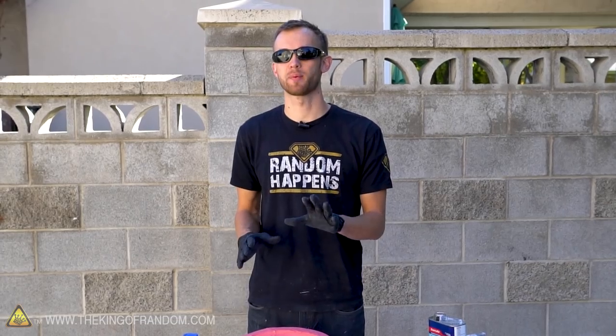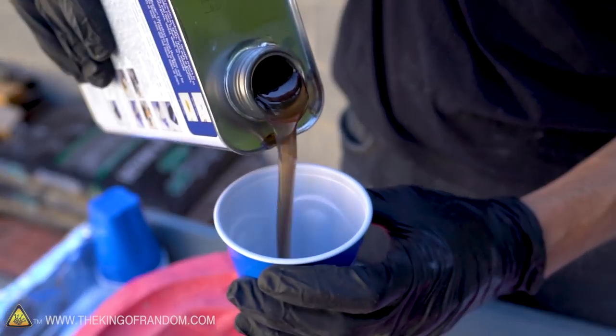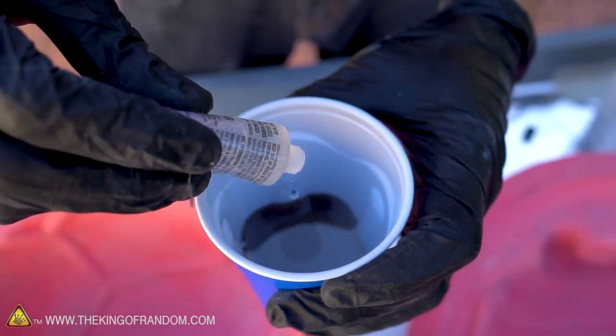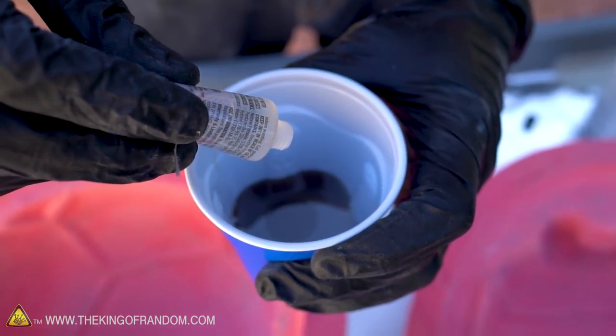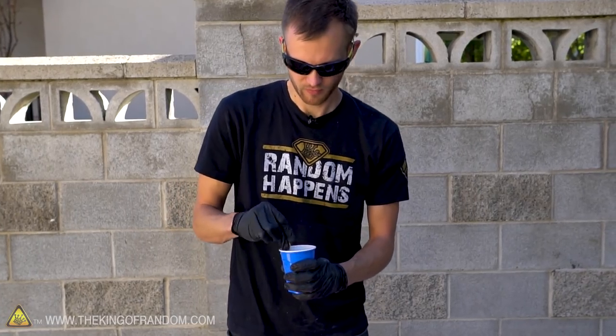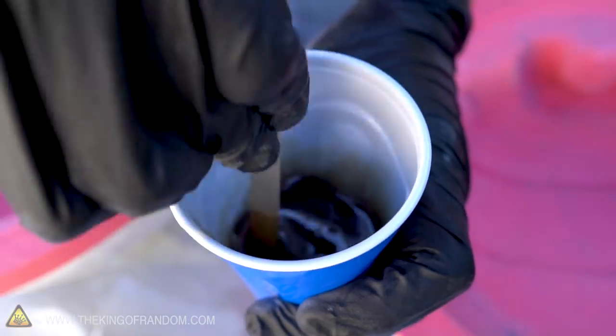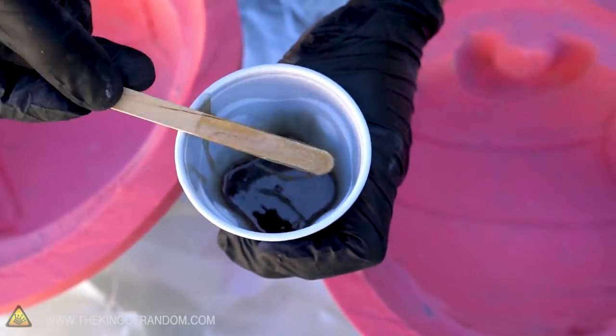First thing, let's cut our fiberglass cloth into small manageable pieces. Now our fiberglass is all cut up and prepped — let's mix up some resin. Follow the instructions on the can for the ratios of the hardener to the resin. Now using a disposable brush, let's spread an even layer of the resin with the catalyst mixed into it along the inside of our mold.